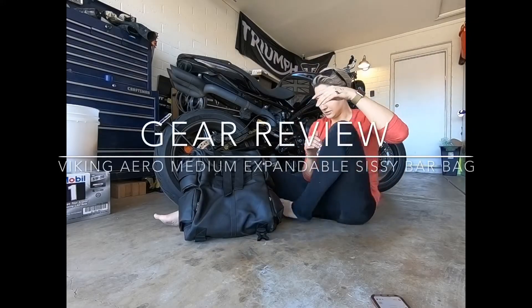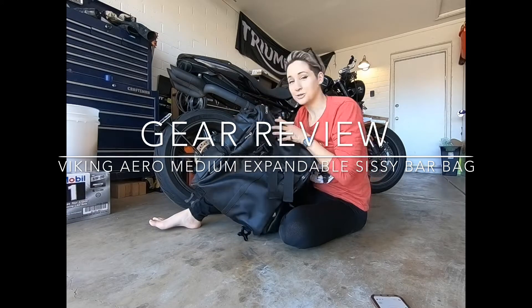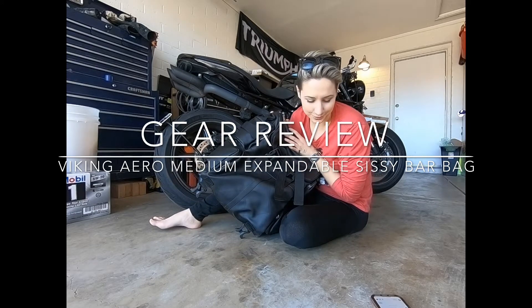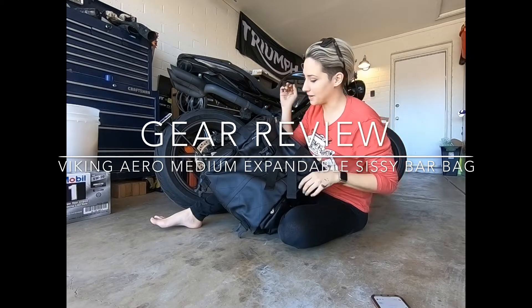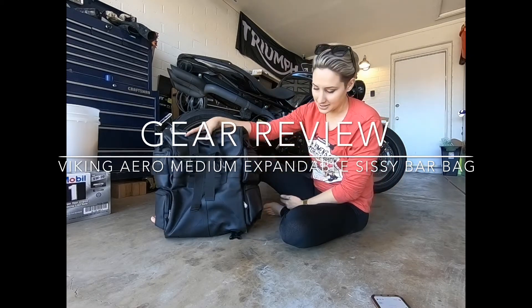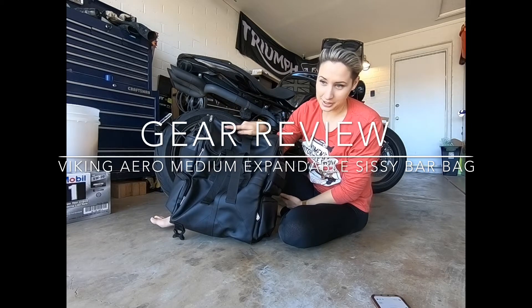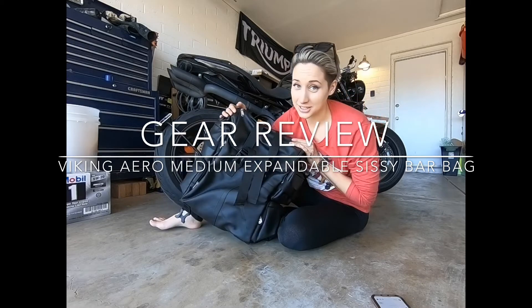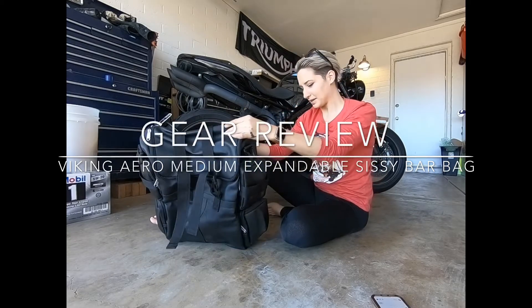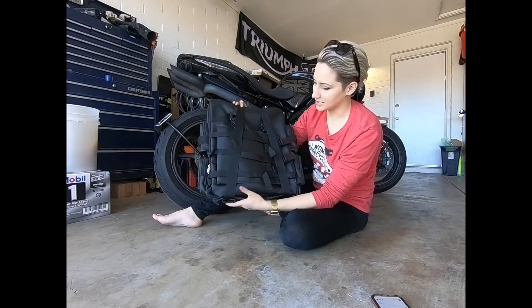Today we have a new bag to review — this is another Viking Cycles bag, the Viking Aero Medium Expandable Motorcycle Sissy Bar Bag. It's a mouthful, but as you can see...